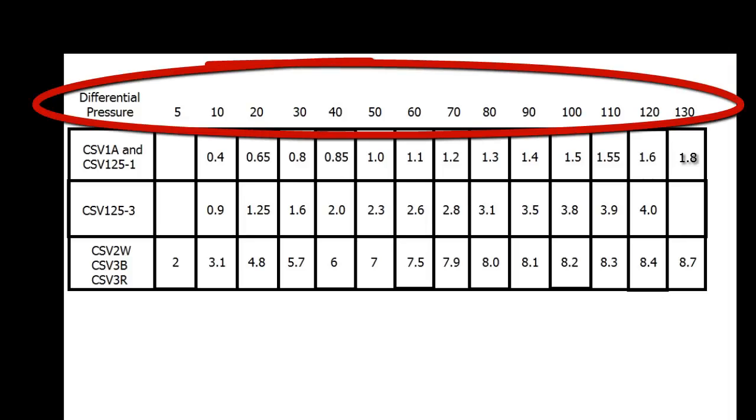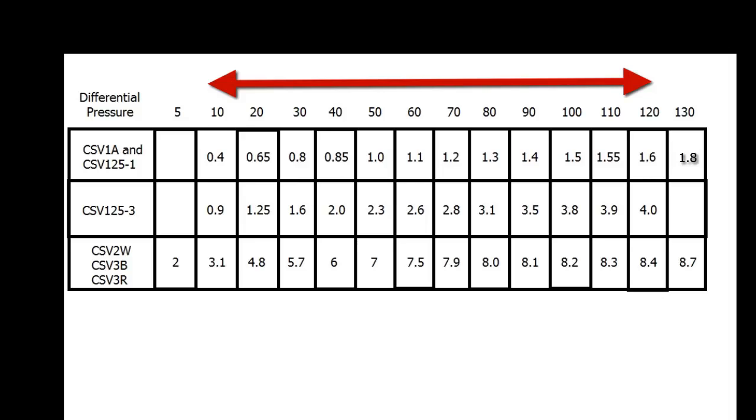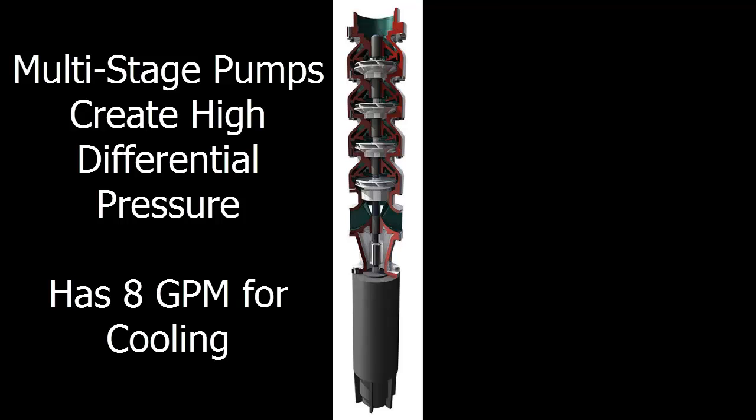Basically, the differential pressure automatically adjusts the bypass in the CSV to allow more cooling flow as needed for larger pumps and less cooling flow for smaller pumps. Larger cycle stop valves have a bypass sized for an average of five gallons per minute because larger pumps need more flow for cooling. However, the low and high differential pressures can change the minimum flow through the CSV from two to eight gallons per minute as needed. Big centrifugal pumps produce low differential pressure, but they only have one impeller and an air-cooled motor, so two gallons per minute is more than sufficient to keep them cool. Large submersible pumps create a high differential pressure, so the bypass in the CSV will allow up to eight gallons per minute for cooling.